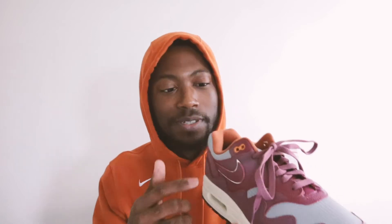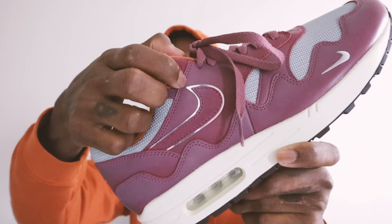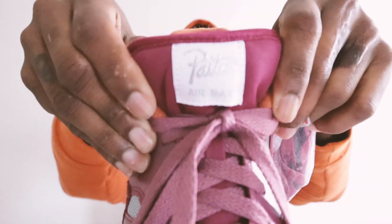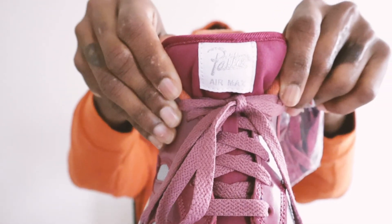The only thing I was kind of let down with was the swoosh. You see how they took the leather and stitched it on top of this reflective material — I thought it was something sturdy, but it's flimsy. It feels like plastic underneath there. I thought it was going to be something more durable, but it is what it is. It's nice, but it's flimsy — I can move it. Other than that, it's a dope sneaker. On the tongue you've got 'Pata' and then the Air Max One branding in silver with the white tab.